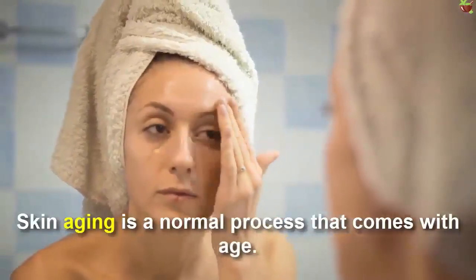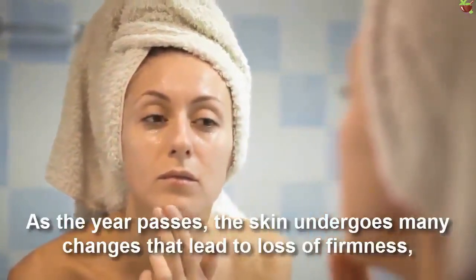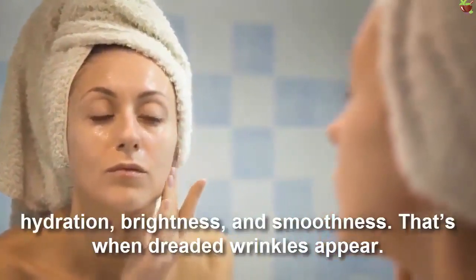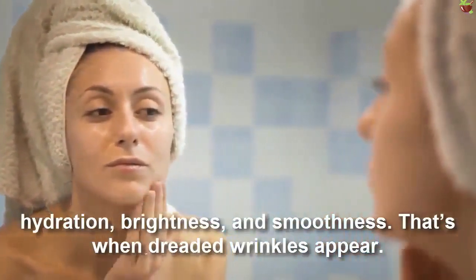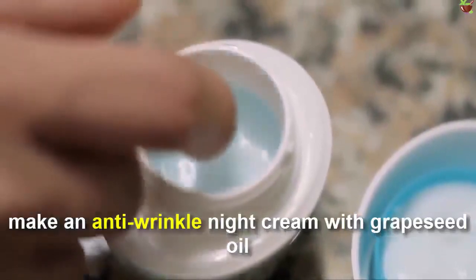Skin aging is a normal process that comes with age. After your skin passes a certain point, it undergoes many changes that lead to a loss of firmness, hydration, brightness, and smoothness. That's when dreaded wrinkles appear.